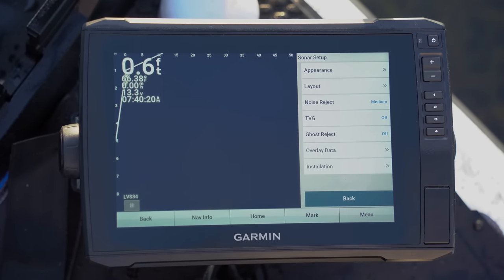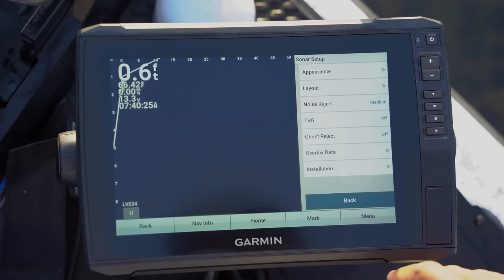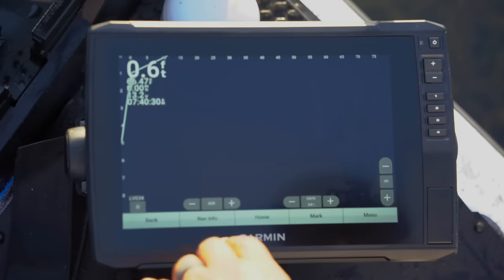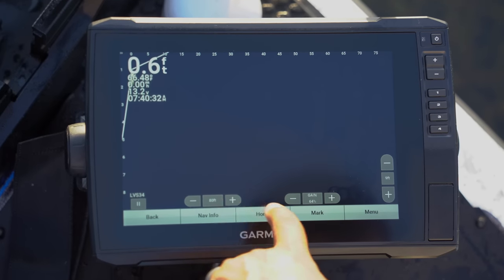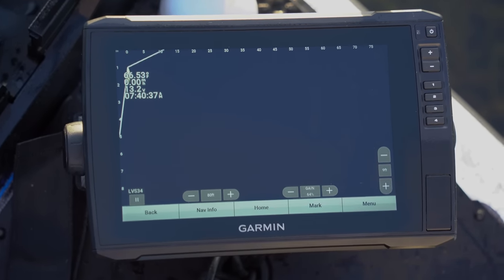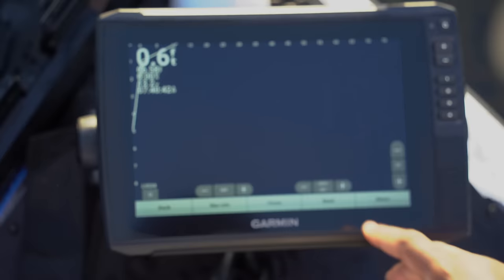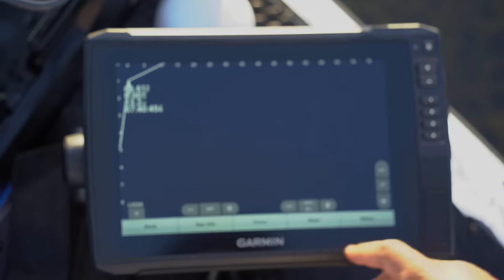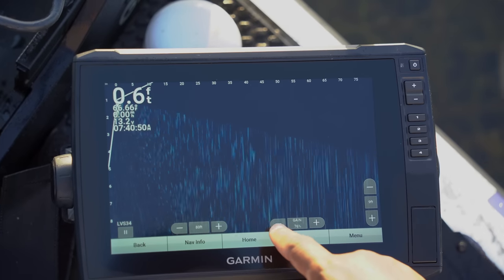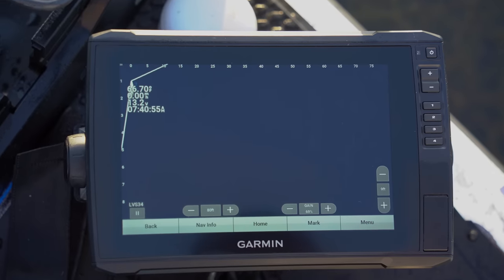Overlay Data and Installation don't apply to what we're setting up today, so that's pretty much it for the menu. Now on the front screen — you have how far out your unit reads, and then you have your Gain, which is your sensitivity. Very important. I like to start off somewhere between 65 and 70, then turn it up until you start seeing all the clutter on screen. As I put the transducer in the water, I'll back it down until the unit gets crystal clear.